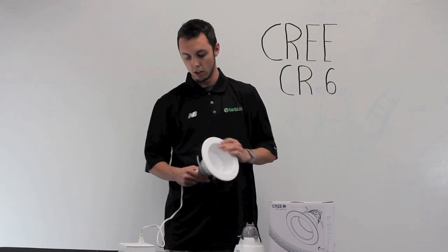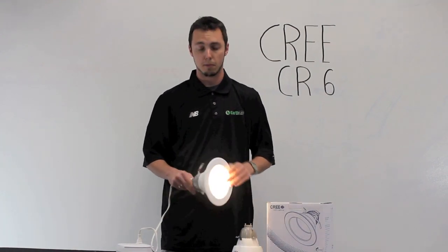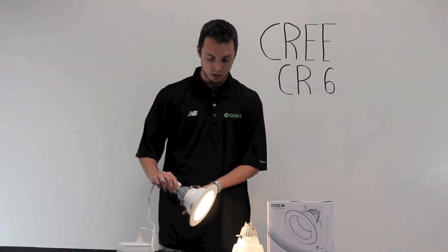Now we're going to go ahead and screw this in, and we'll show you the light and also the dimming capabilities. There's what the light looks like on.